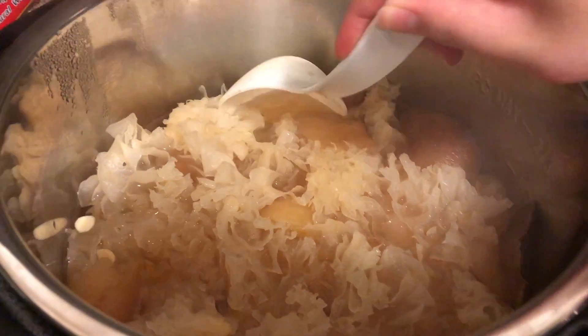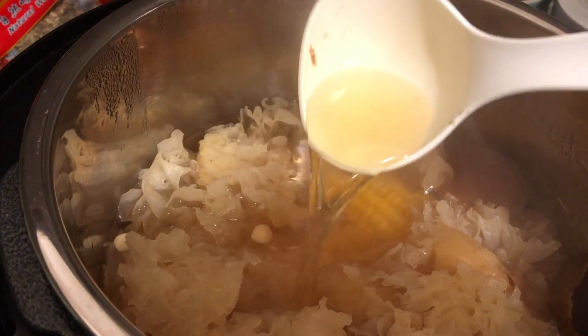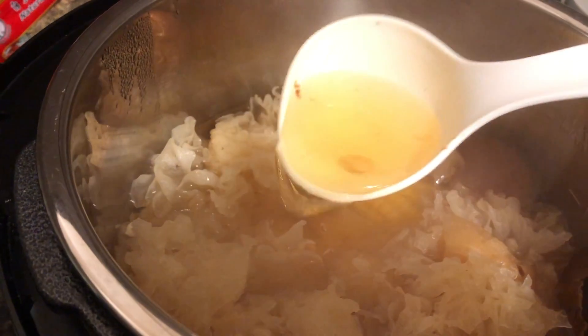And there you have it, a very simple, easy-peasy fruit-based soup with lots of collagen. I hope you enjoy this. See you later.